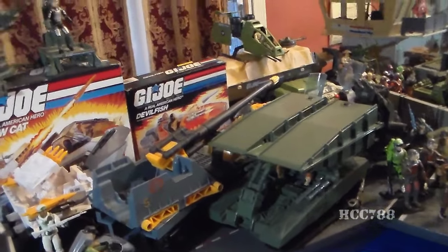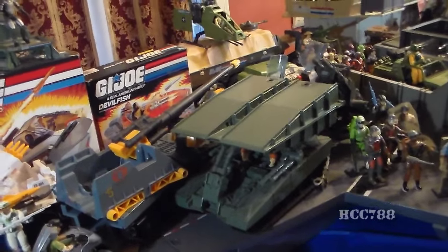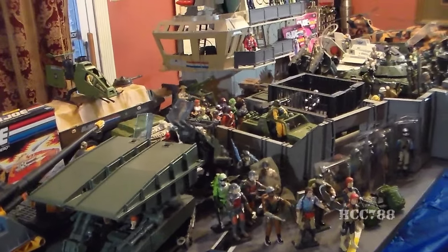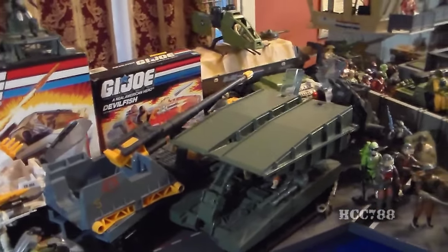This isn't actually everything. Incomplete figures are just in boxes — I don't have them out. Also, there are two vehicles that won't be present. I have the Cobra Night Raven and the G.I. Joe Conquest X-30 on display in my office, so I don't have them to show you right now, but I do have them complete with the pilots.